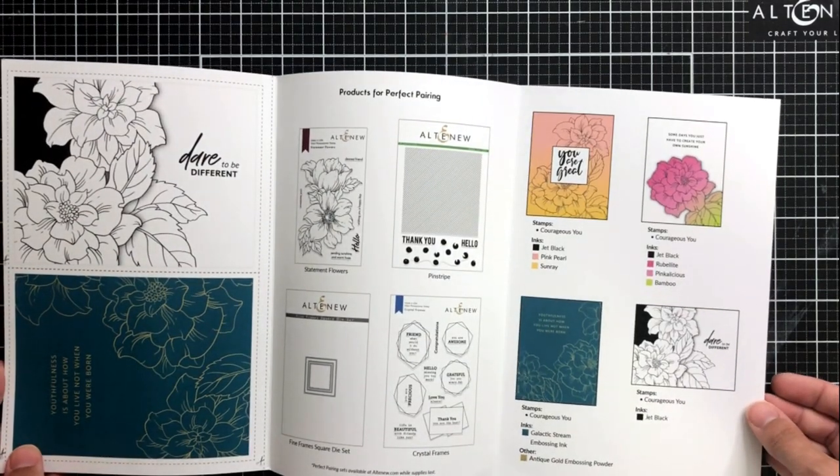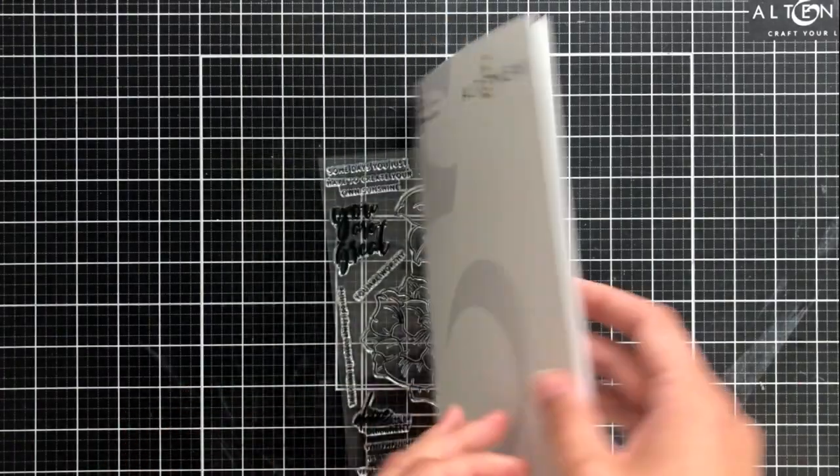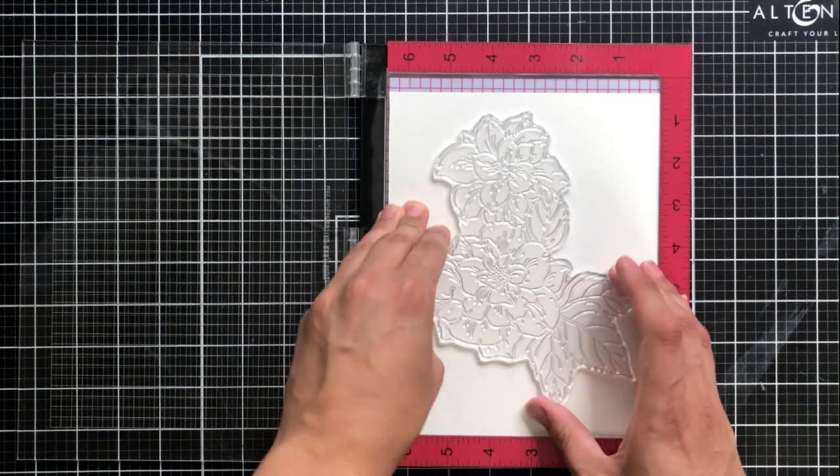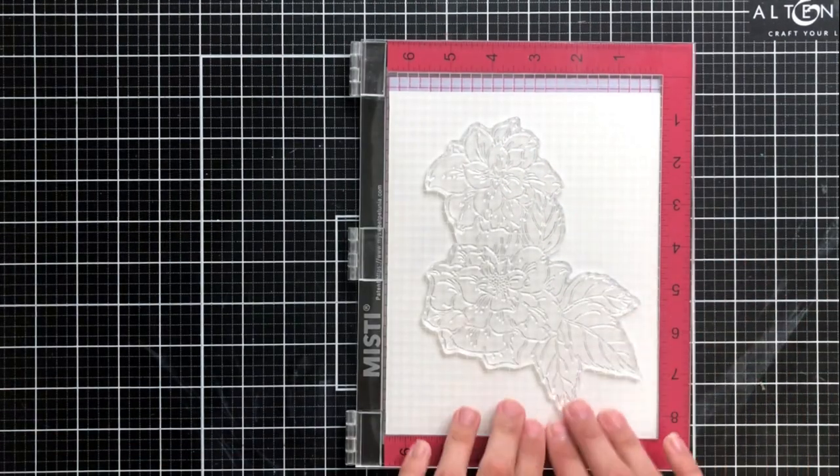I'm showing the gorgeous tri-fold pamphlet right now that Altenew is sort of known for these days. I love having them because they are full of inspiration — color inspiration and design inspiration.